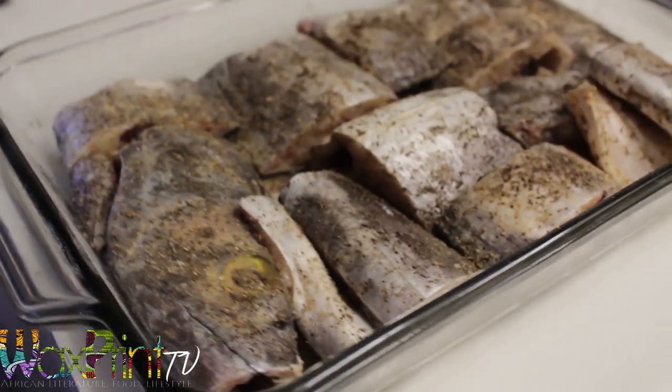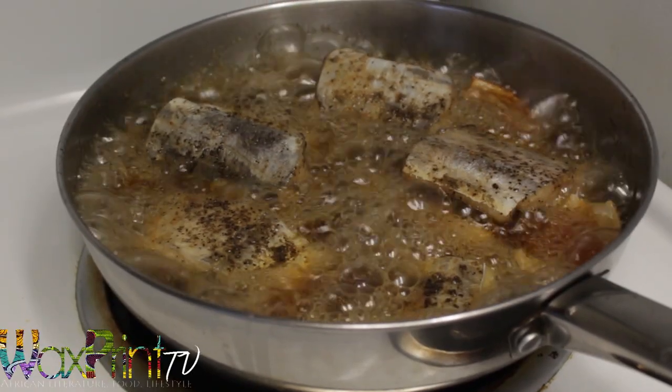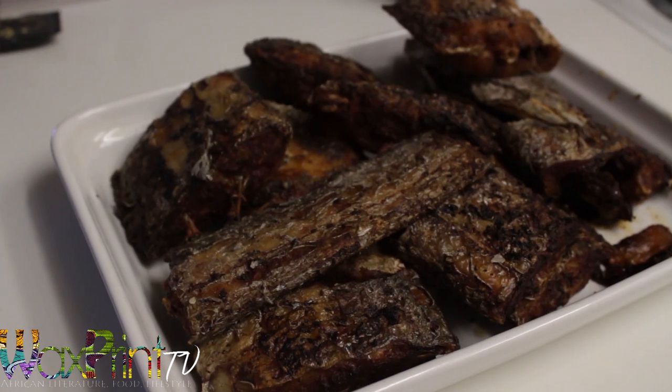Here's the belt fish — it's cleaned. I seasoned it really well with salt and pepper and then I fried it until it was nice and crisp. It freezes really well so you don't have to use all of it.